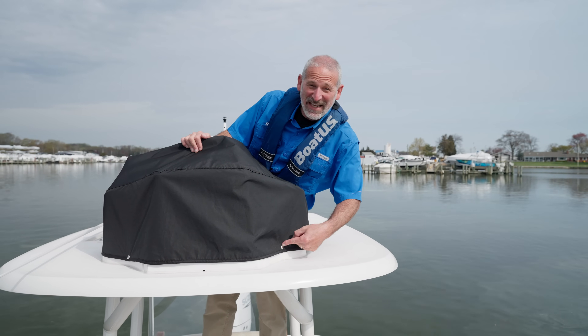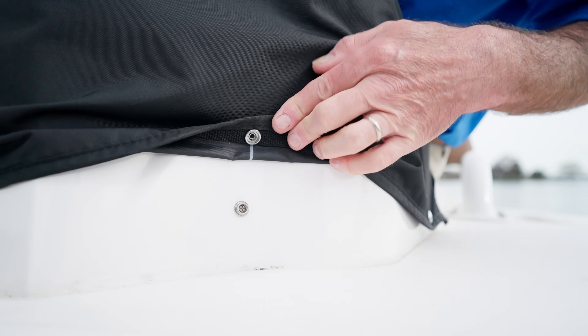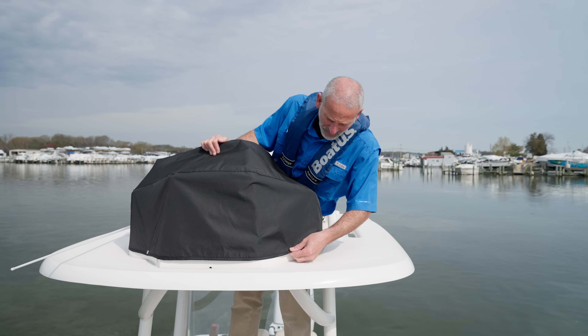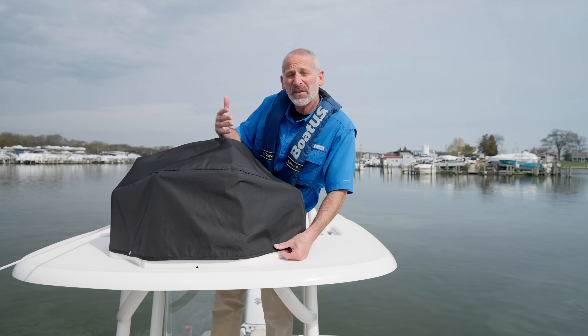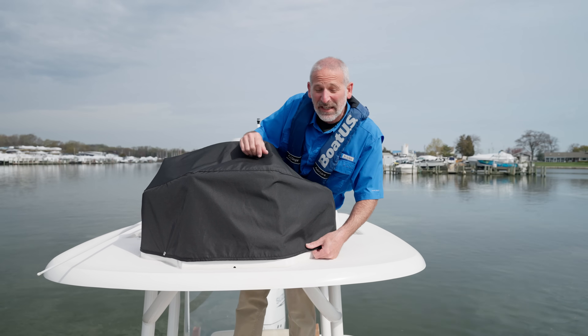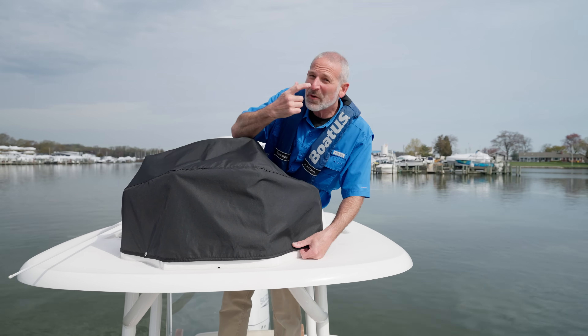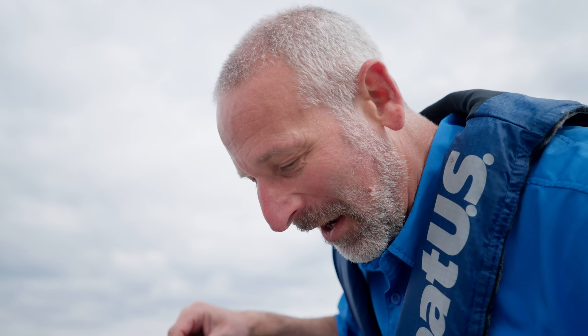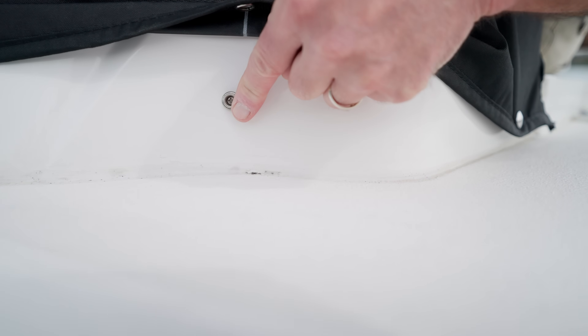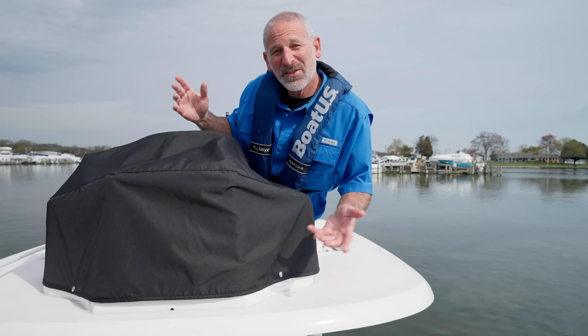Even these silly little snaps need some attention now and again. It's good to lubricate them so you don't stress the canvas too much when you pull. You can use a dedicated snap lubricant, or even lubricate them with a little wax. Here's an old trick my dad taught me: there's always a little bit of oil on the side of your nose — just wipe your finger there and rub that snap and it'll operate much easier.